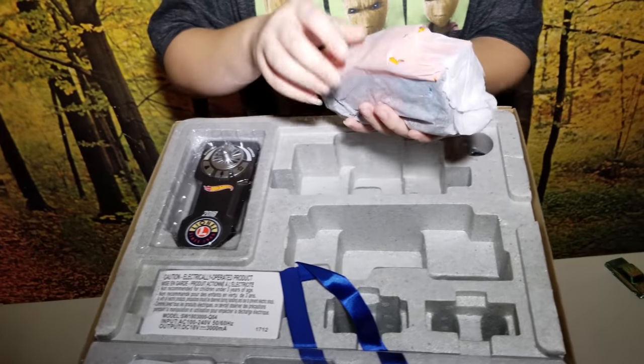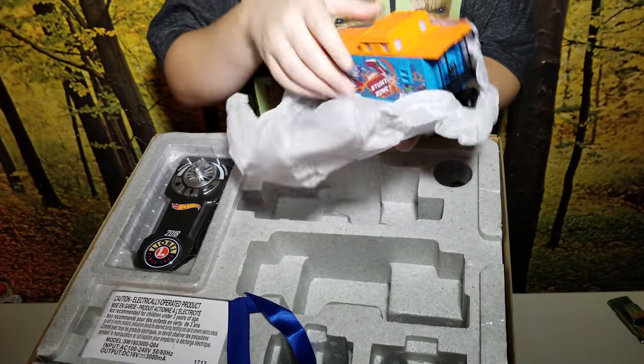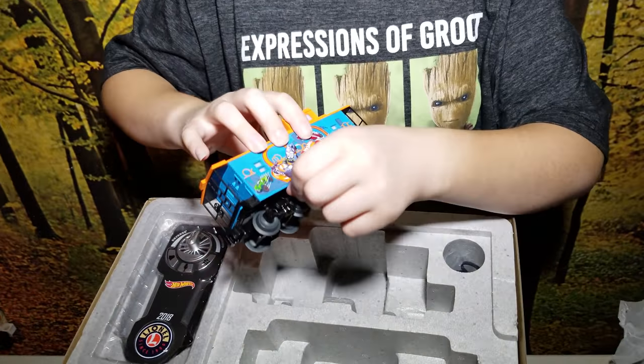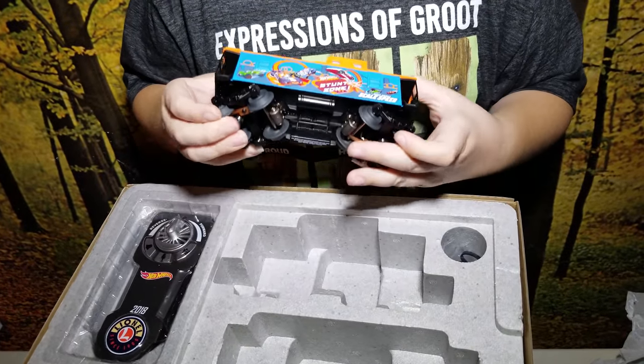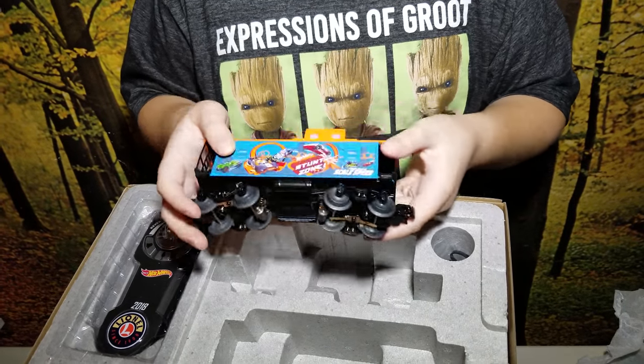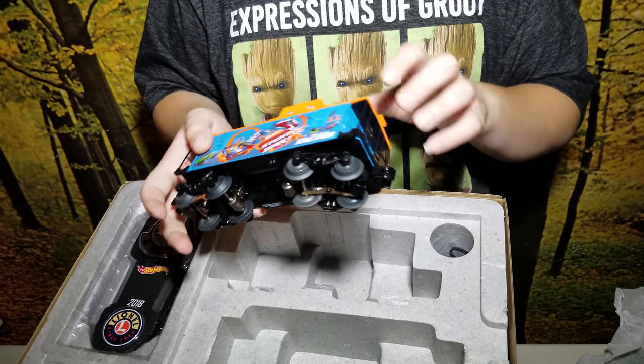This looks like the Caboose, which is the back of the train. Here's the Caboose — nice metal wheels and it has a lighted interior.